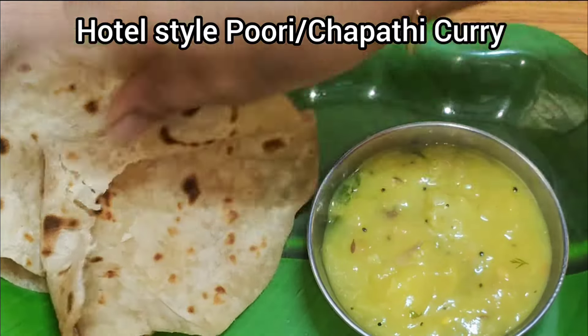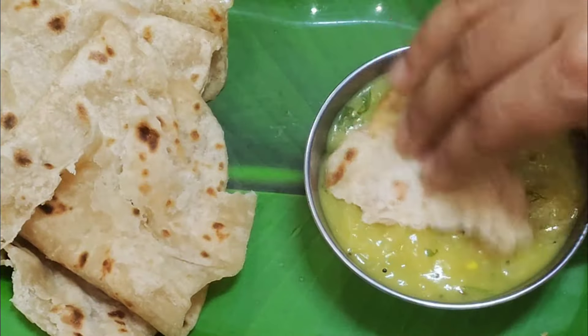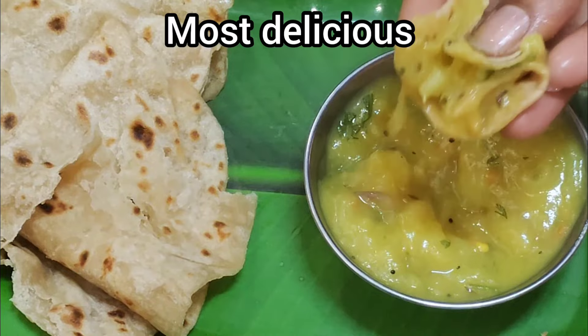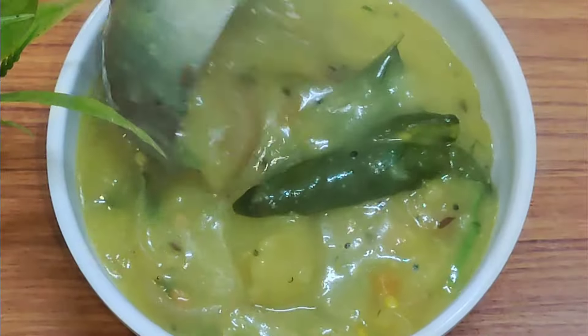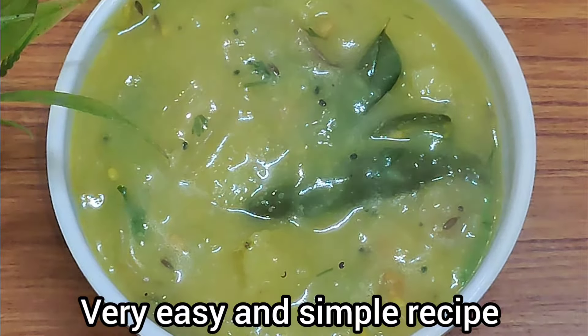Hello everyone, welcome to Arunas Kitchen. I am going to show all different recipes. The recipe for a man is 10 minutes. This is the Chapati Puri Saagu.